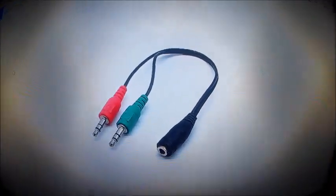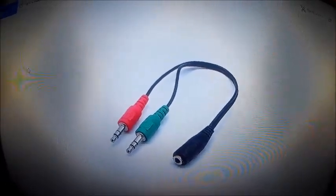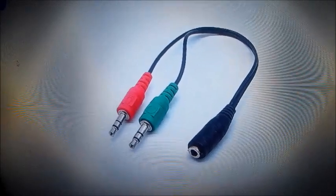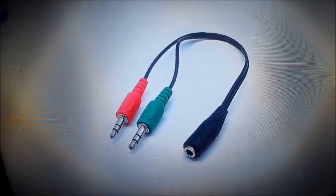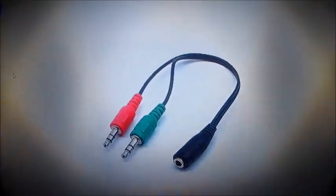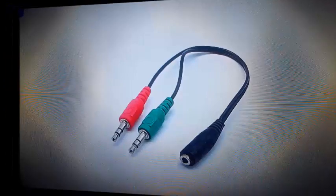Hopefully this helped you guys with how to set up your mic. If you want to know what my headphones are, it's a Turtle Beach blue one. If this helped you, please like the video and subscribe — thanks guys for clicking on this video and see you in the next one.